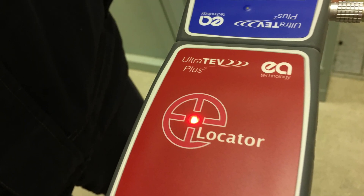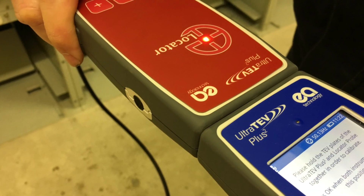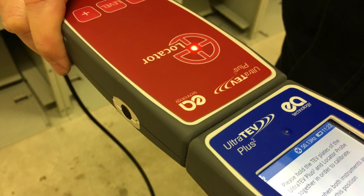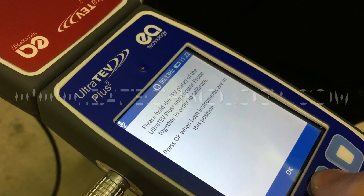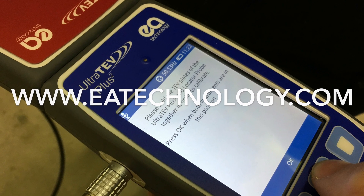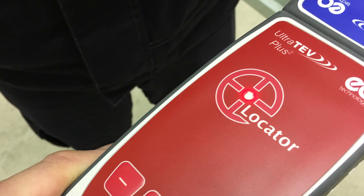The all new locator probe is simply the best and most cost-effective piece of technology available anywhere in the world for pinpointing partial discharge. The locator works in conjunction with the Ultra TEV Plus 2 and is the latest addition to the market-leading family of PD products available from EA Technology.